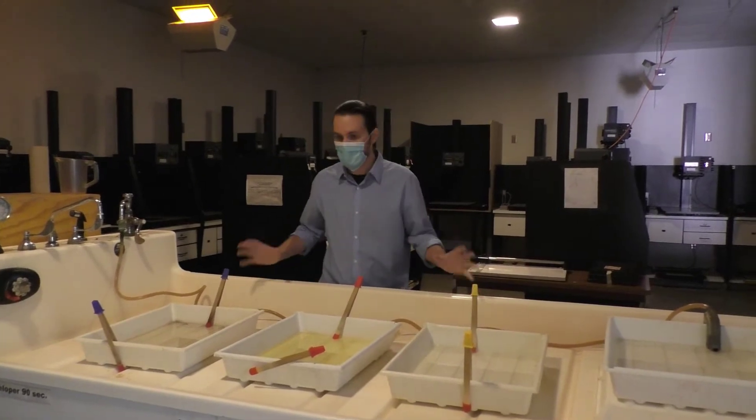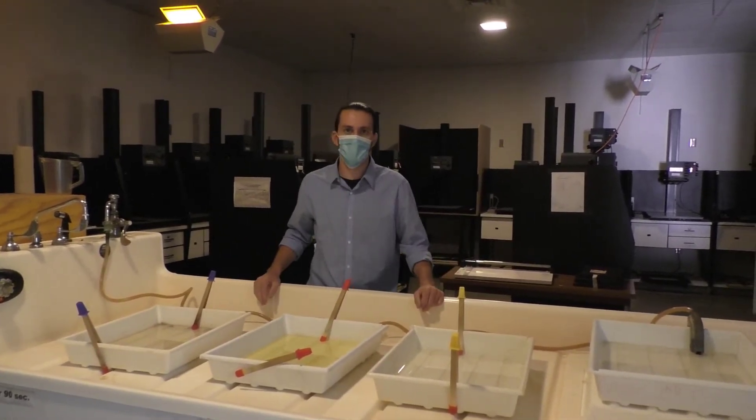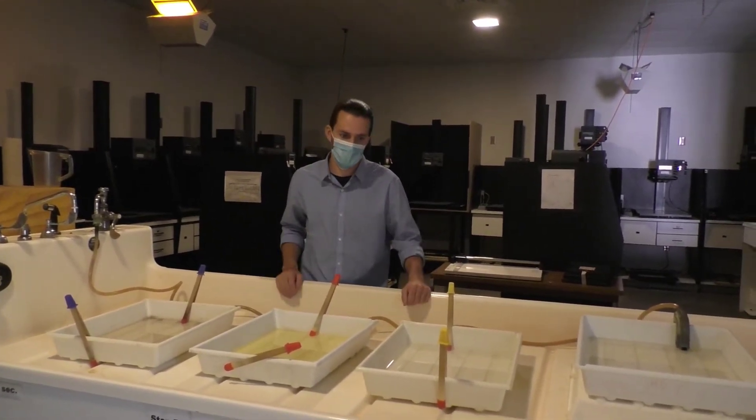Hi folks, so we learned how to set up the chemistry for the darkroom. Now let's talk about when we tear it down at the end of the day.